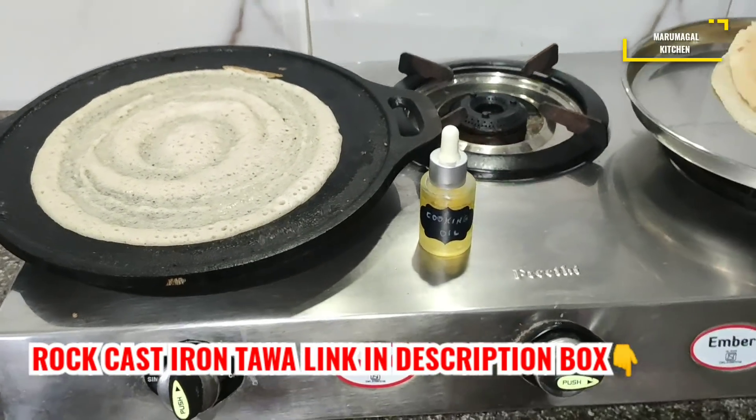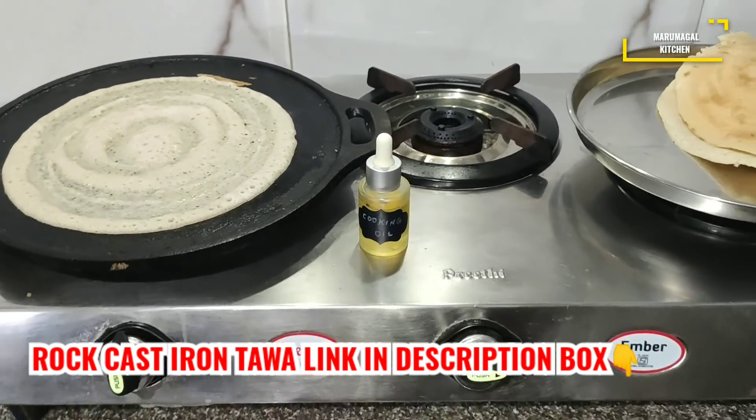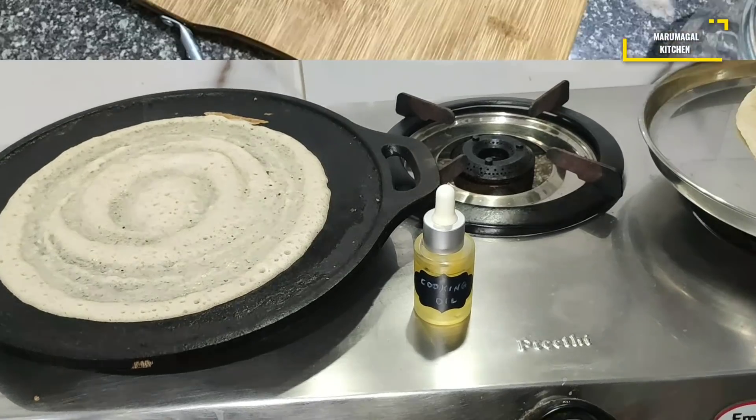This is Rock brand Castry on Tava. This is an Amazon link. I will give you the link in the description box.